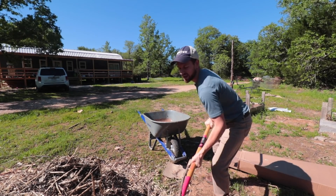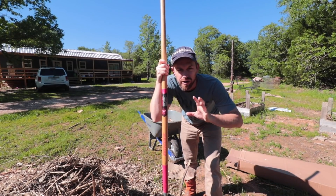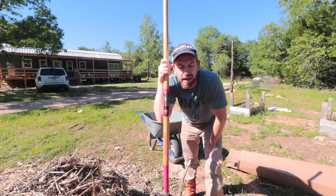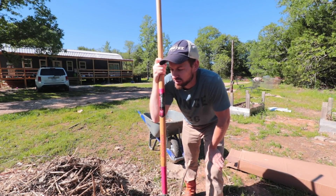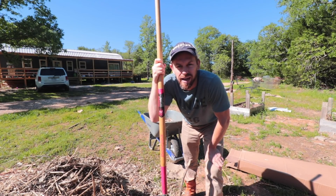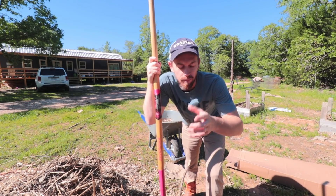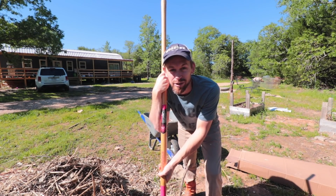The contractor I hired did not have what we in this community would want — an organic, permaculture type of mindset. He was just old school country: let's just bulldoze everything. If a tree dies, it dies. Because that's the main thing about this video — he killed my tree.